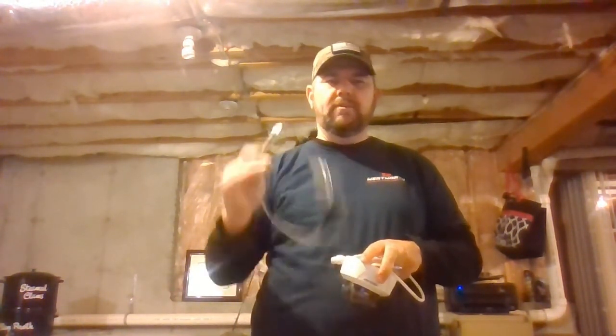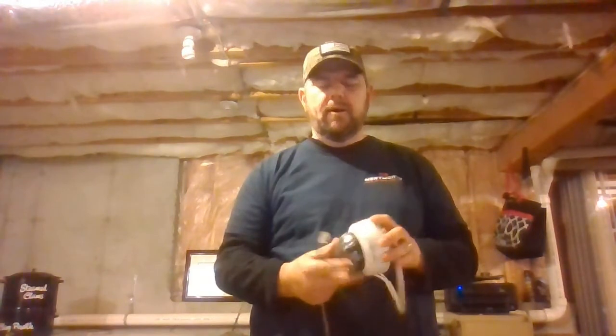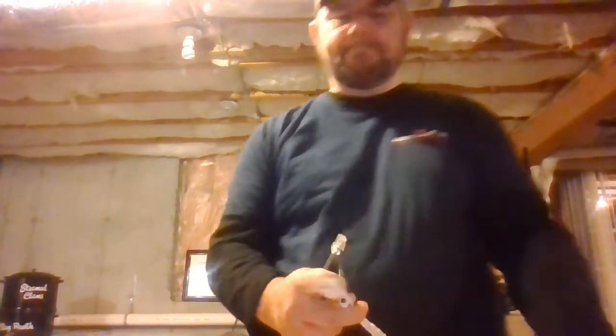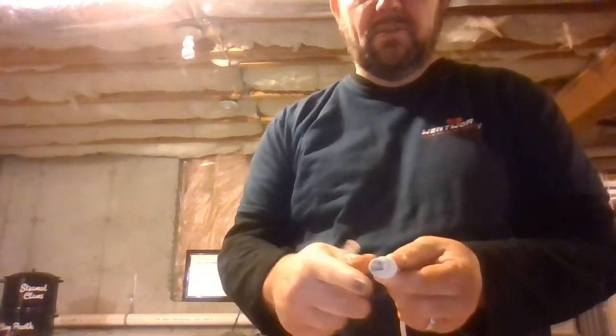IP cameras utilize Cat 5 or 6 cable for transmission, and the older style analog cameras utilize RG59 coaxial cable. This camera is an IP camera. As you can see, it has a pigtail with an Ethernet jack.